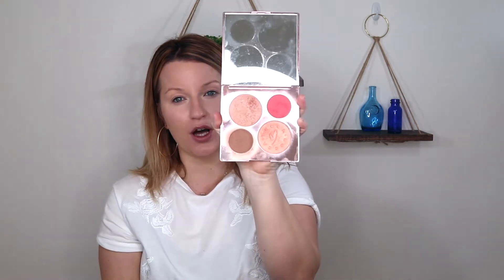So this third product — I cheated a little bit, but not really. It's a palette, so I really have four products in one. But if you're someone that's trying to minimize your collection and maybe you travel a lot and you don't want to have to carry a huge makeup bag, getting something like a palette is a great idea. So I can really do most of the rest of my face with this palette, and that's what I'm going to do.